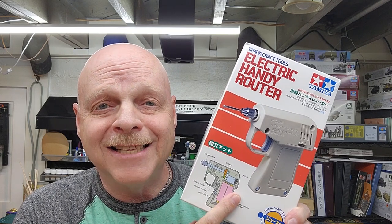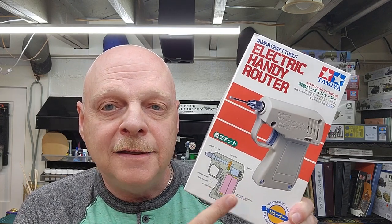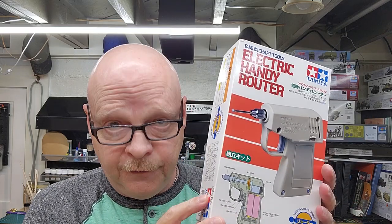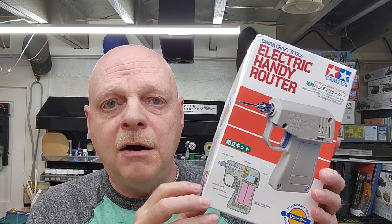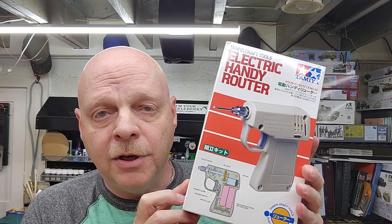What we're going to do is take a look at what's inside the box and build it — yes, it is a model kit, you do have to build it. It does not come with batteries; you'll need two double-A's and some basic tools. This kit is item number 74042. I checked on Amazon and it's available for just under $25, so it could be a good addition to your modeling toolbox.